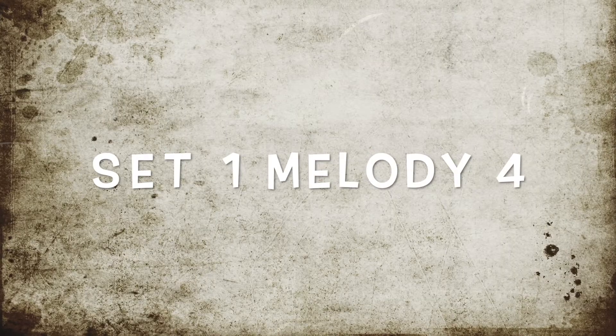I hope you did well with that one. Here's set one, number two. Here's set one, number three. Here's set one, number four. Here are the answers to set one.